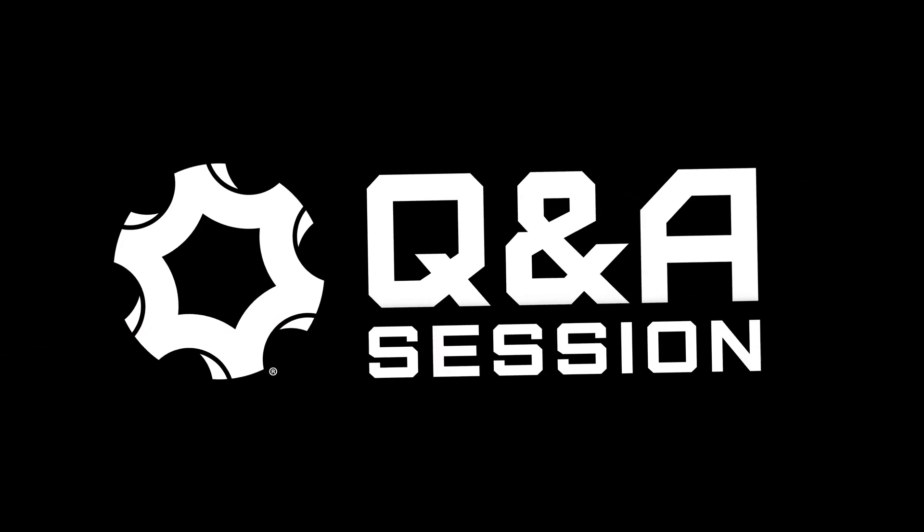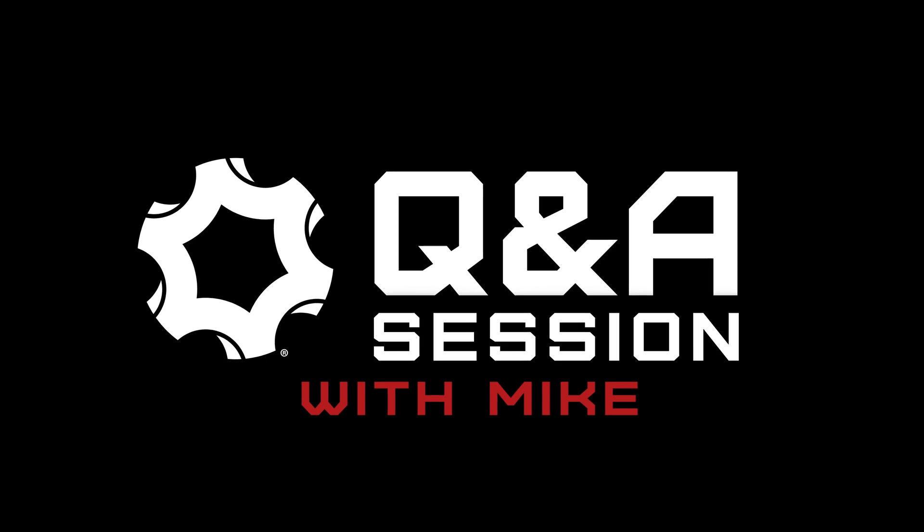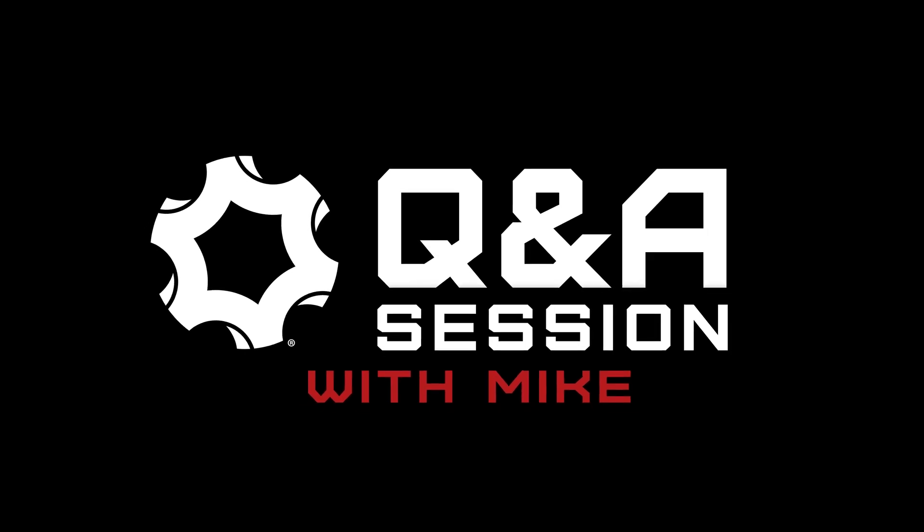It's time for another quick round of Q&A. This time, I'm going to dive a little bit into some of your technical questions. Hey everybody, Mike here from CMMG, and welcome back to the channel. Today I'm going to go over a few of the questions that you guys have sent to us via our different social media platforms with some technical questions that you've got.